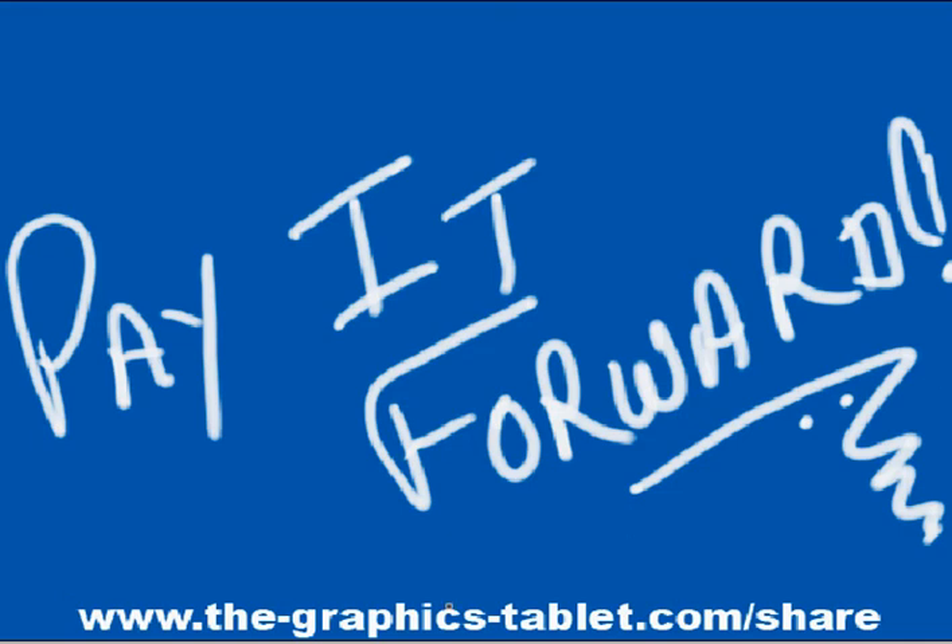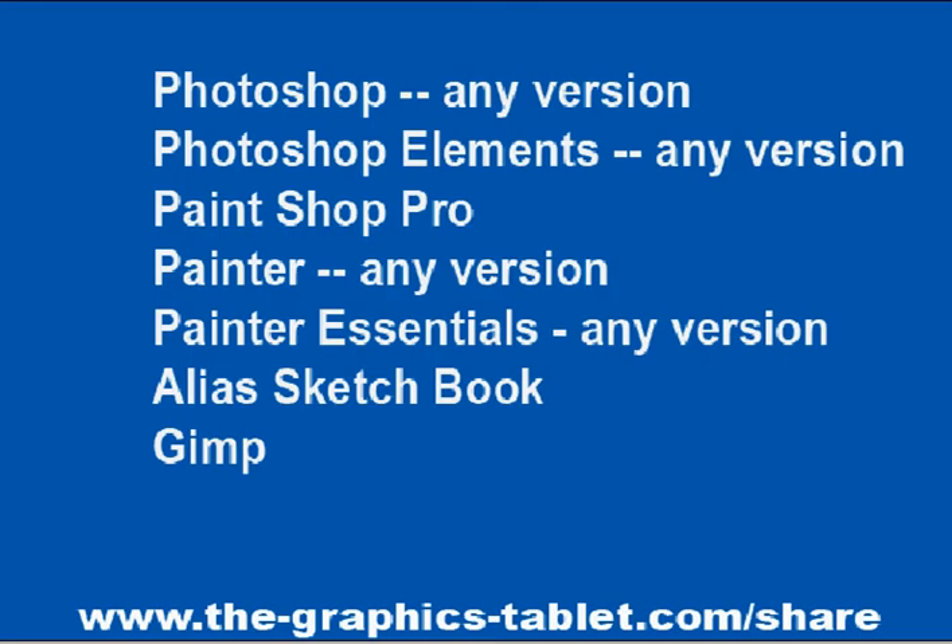I've made a page available on my site at GraphicsTablet.com/share where you can do just that — take your favorite techniques and tutorials. And it doesn't have to be Photoshop; it can be any of these: Photoshop any version, Elements any version, PaintShop Pro, Painter, Painter Essentials, Alias Sketchbook, or GIMP, which is a free download. You can pay this information forward to other people.